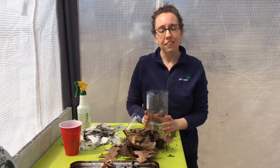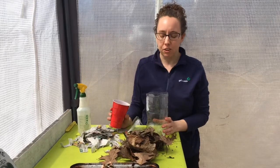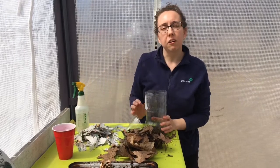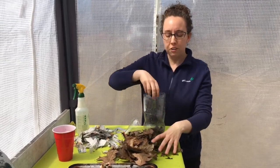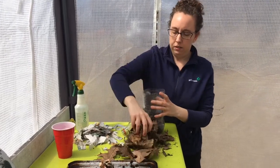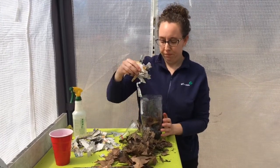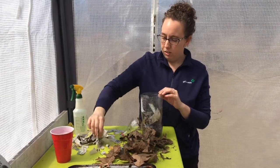Once you have the holes in your bottle, the next thing you're going to want to do is start adding in your compost layers, starting with the dirt. The next layer is the organic material, which is your leaves or grass clippings. Next, put in your shredded newspaper.